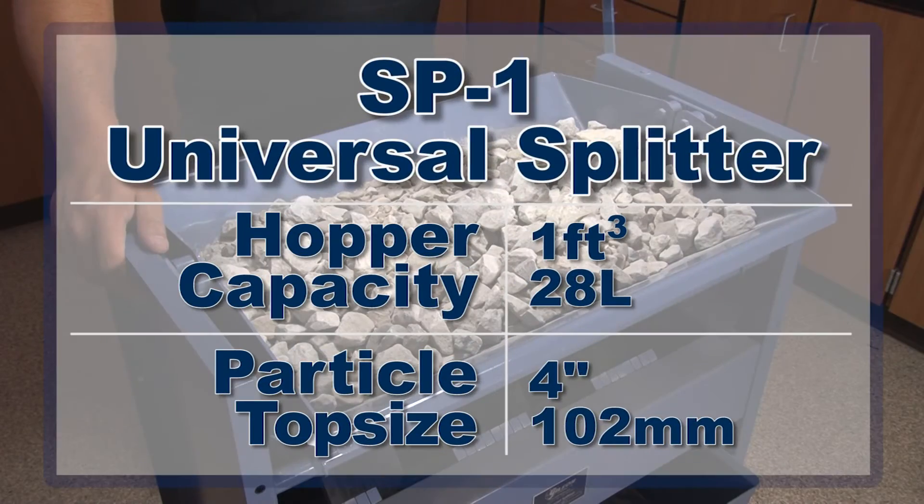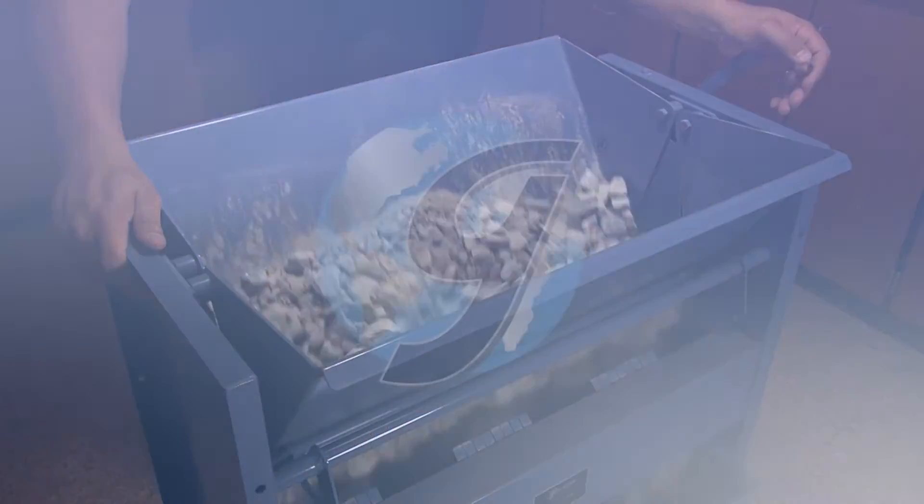Samples up to 1 cubic foot with particle top size to 4 inches are accurately and quickly divided with a minimum of handling.